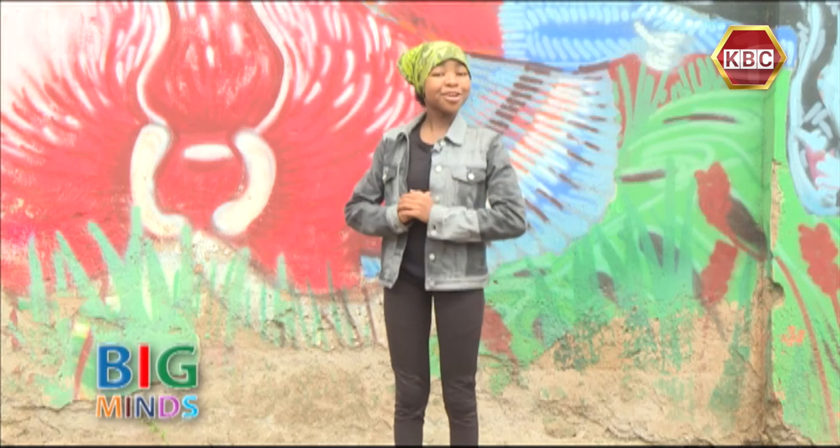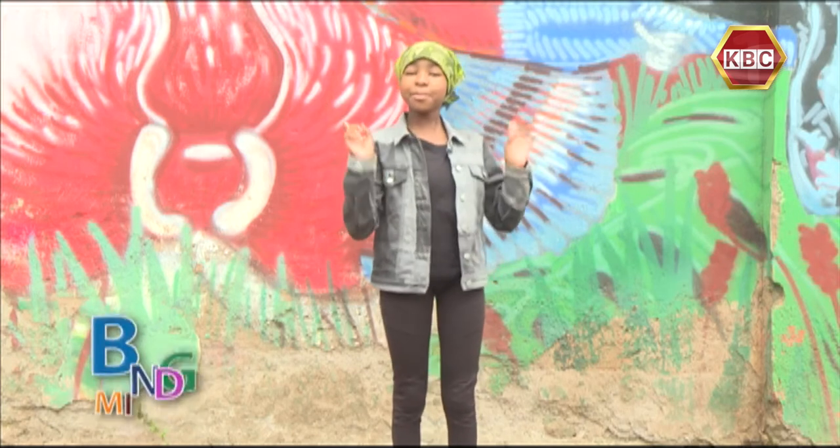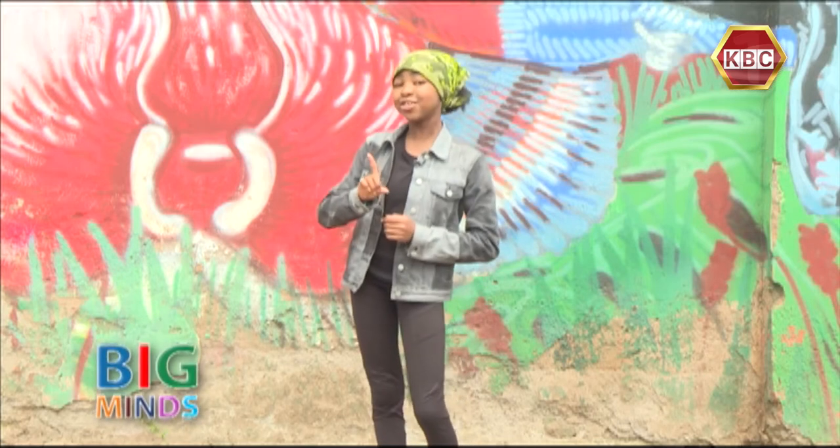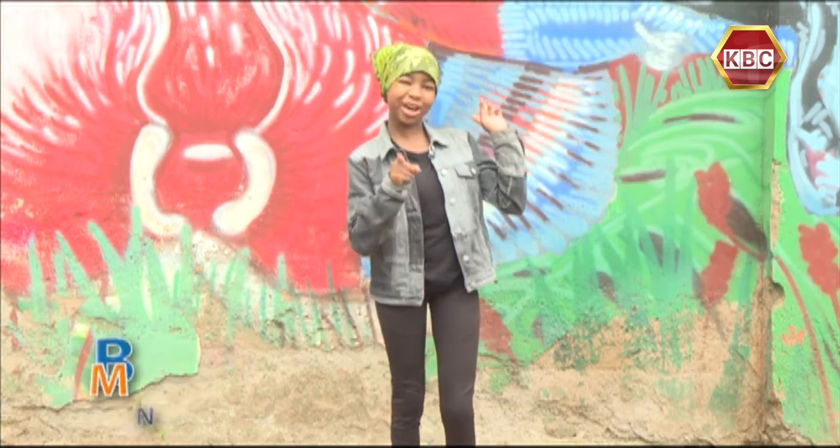Welcome back! You're watching Big Minds Show on KBC Channel 1. Remember, in case you missed any of the segments, go on our YouTube page, KBC Channel 1 TV Shows, and you'll find them all right there.